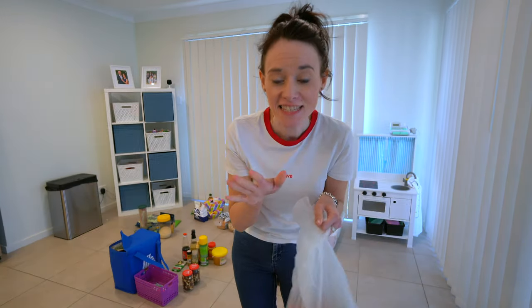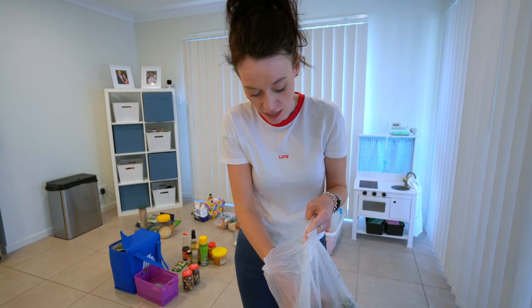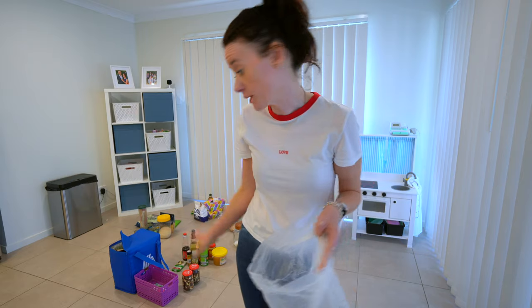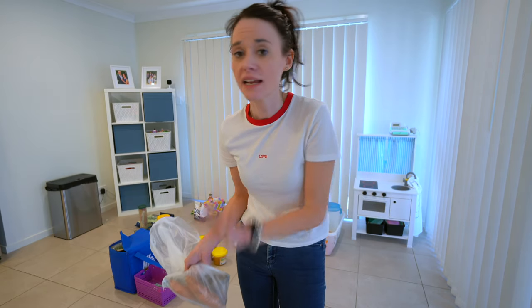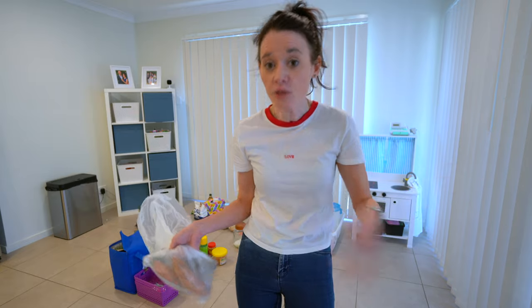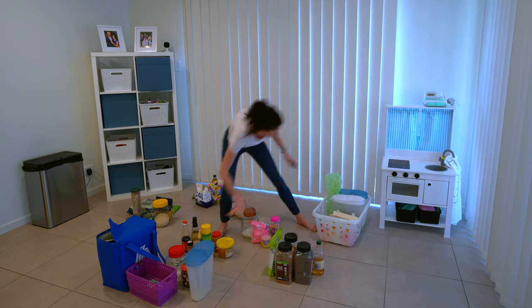Truth moment — I just found the most disgusting, moldy sweet potato in my cupboard, which is exactly why I'm doing this. I hate food waste, but I also get that things get lost. Me getting upset about it is not going to change anything — it's not going to give me the money back or save this sweet potato. So I'm just acknowledging it. Whoops, I made a mistake, I'm going to get rid of this. It's a great example of why pulling everything out of your pantry and reassessing your needs is so important — it lets you catch these things and might stop you from having the same problem next time.